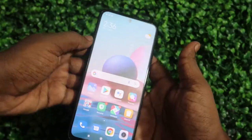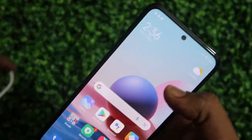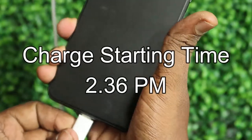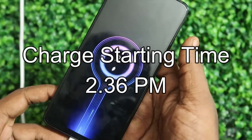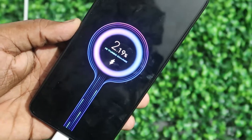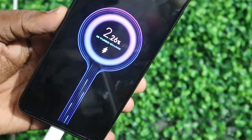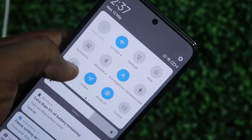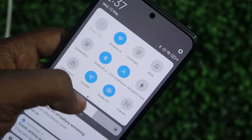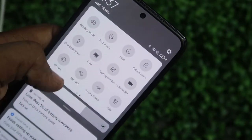Now starting the Redmi Note 10 fast charging test with the phone in the ON condition. The battery level is at 1% and we're starting the fast charge at 2:36 PM. We'll also check the heat condition of the smartphone during charging. Battery drain settings like Wi-Fi, location, and Bluetooth are all turned on during this test.